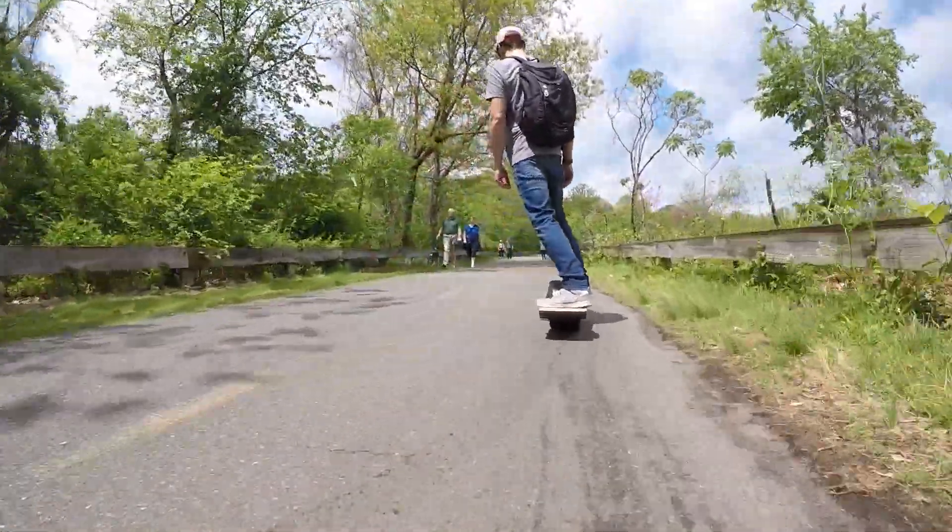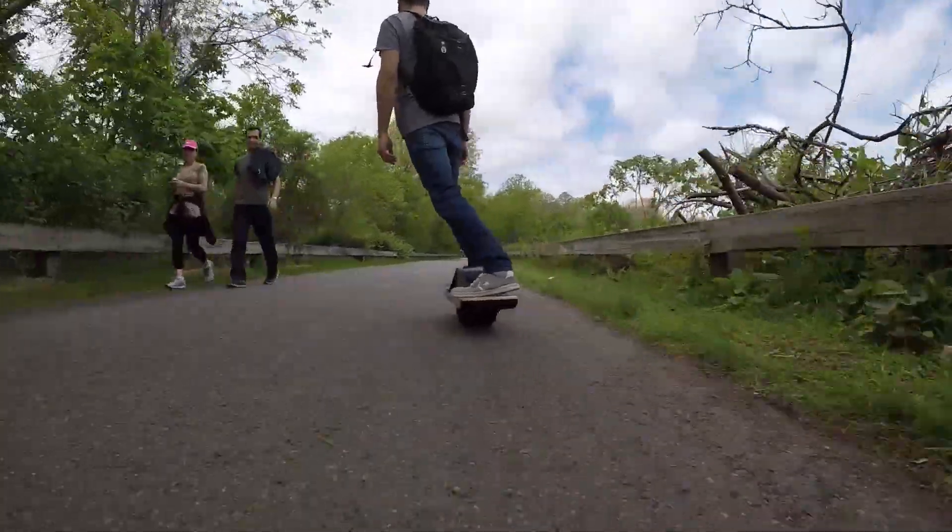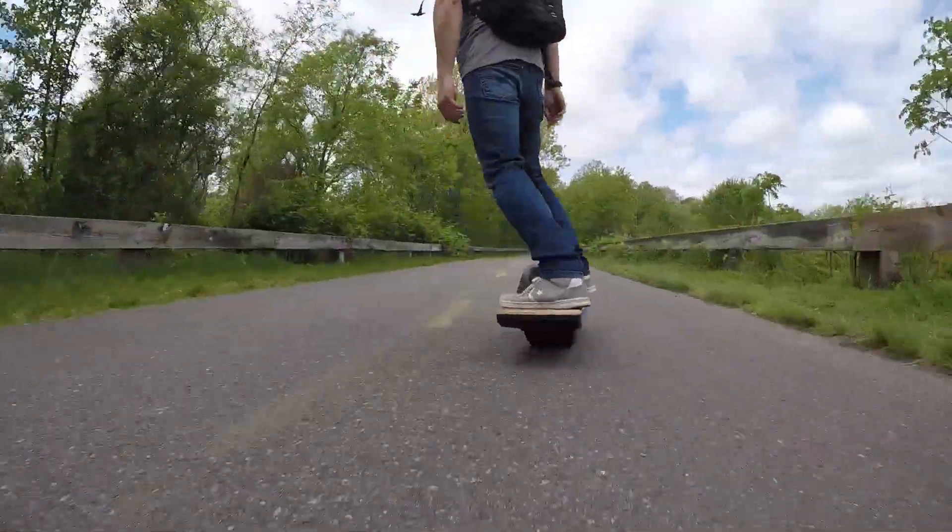Alright, that's it for now. Next up, check out our road range test, where we took our XR on a long bike path and got all 18 miles of range.